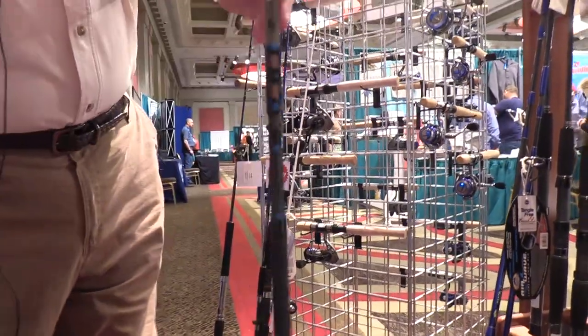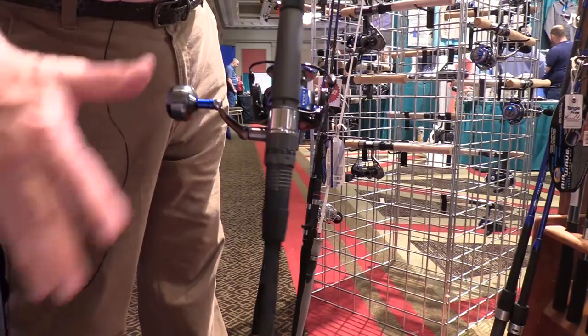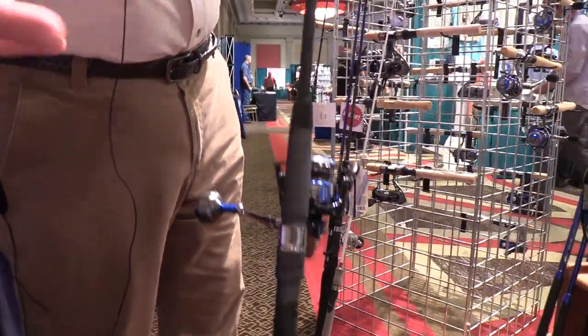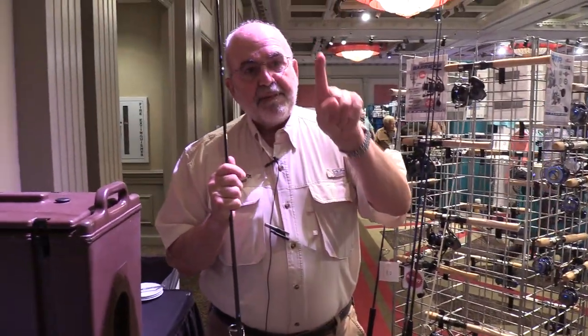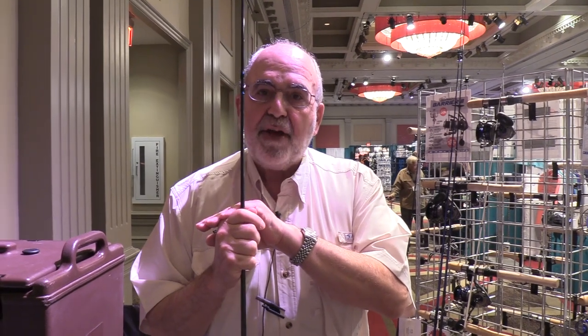We did a contoured reel seat with a lock. Everything about these rods is smaller, lighter, better feeling in the hand. They're very specific to fishing light gear — whether it's spooks where you need a nice parabolic action, the Fished Spook, or soft plastics, or tiny sand eels where you can actually feel the paddle tail wiggle because these rods are so sensitive.